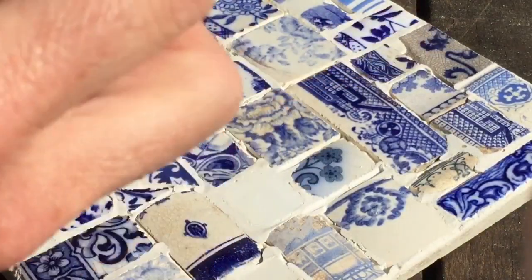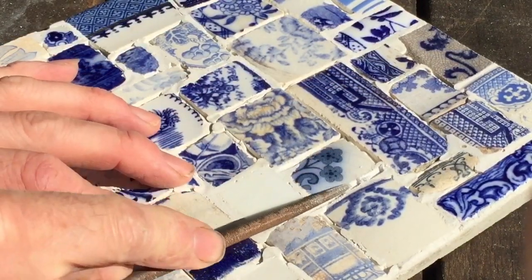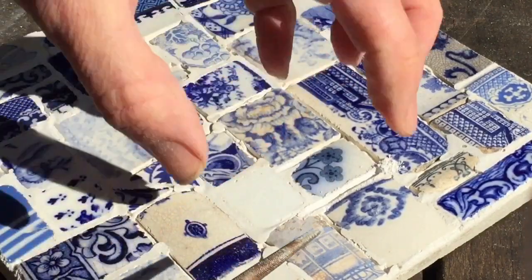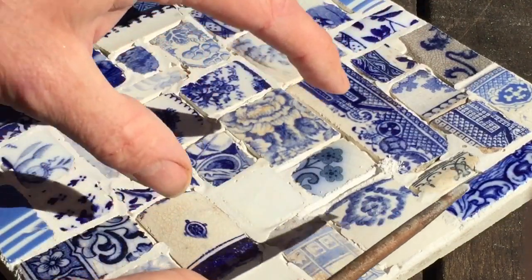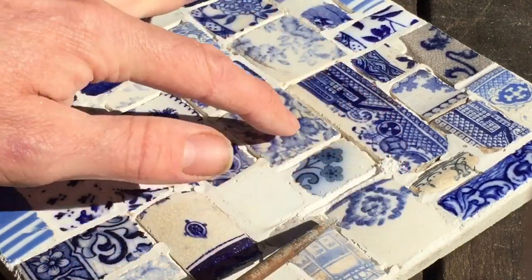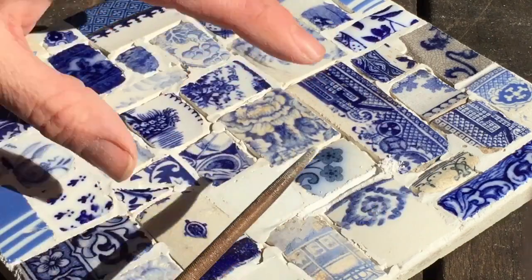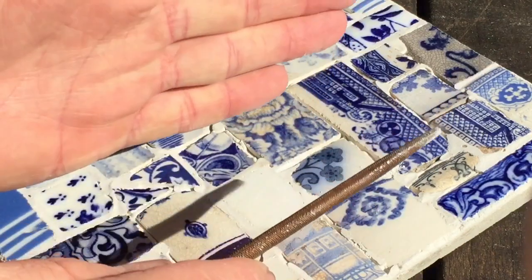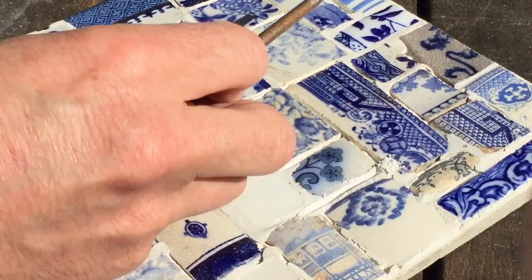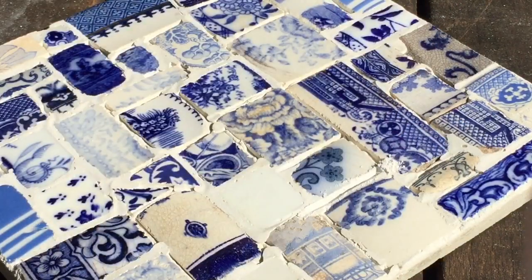All we've got to do is get this little file and carefully groove out the old grout from between the pottery pieces to give a nice uniform depth and width to each of the gaps. We can then regrout and it gives a more attractive appearance to the whole piece.